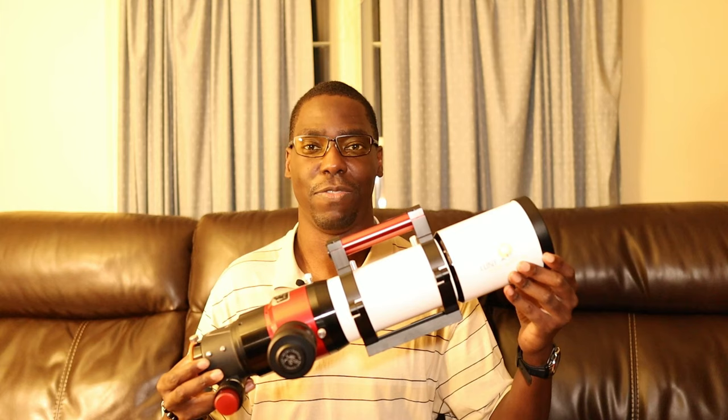Today's video is going to be all about the Lunt LS80MT. Let's get this guy up on the mount and I'll talk about all of its features. The Lunt LS80MT is a doublet apochromatic refractor telescope.